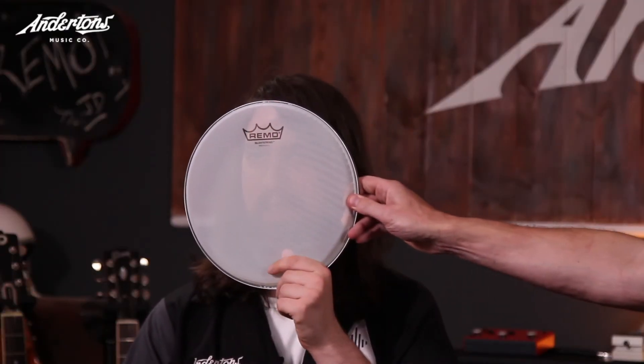You can have a practice pad that looks cool because it's a real drum. Super cool things - check out the links below, subscribe, and we'll see you next time.